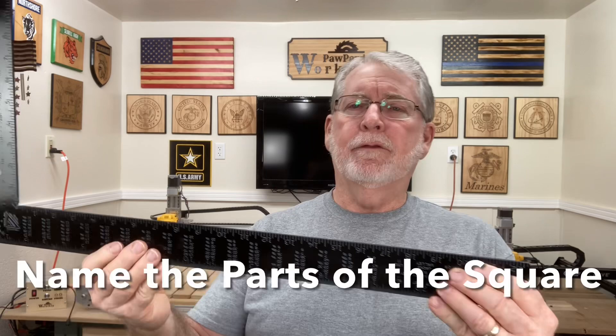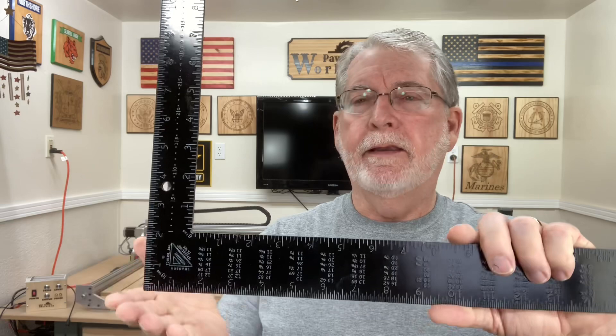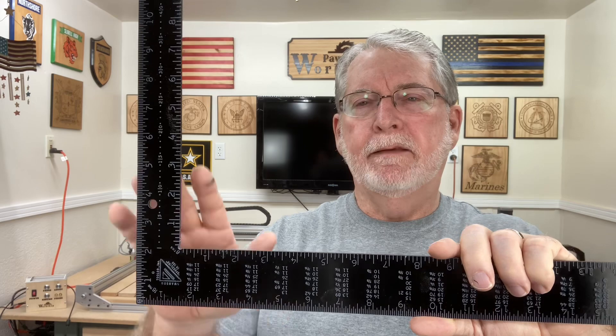Let's go over the names of the different parts of the framing square. The wide part — about two inches wide — is called the body. The narrow portion, an inch and a half wide, is called the tongue. And the corner where they meet is called the heel.